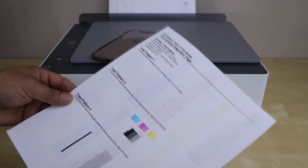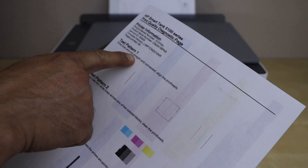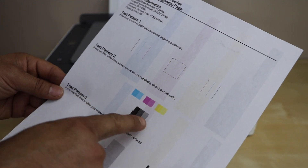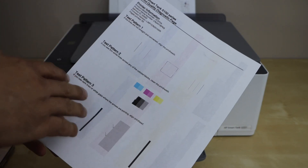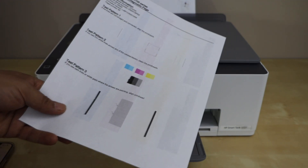Let's check the print result. We can see test pattern 1 — if all lines are straight, that's good. Test pattern 2 — everything should be clear without any lines. And in test pattern 3, there should not be any gaps. If your printout looks like this, that means it doesn't need any more cleaning and you can finish the process here.